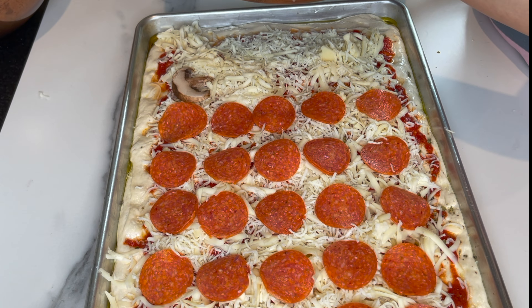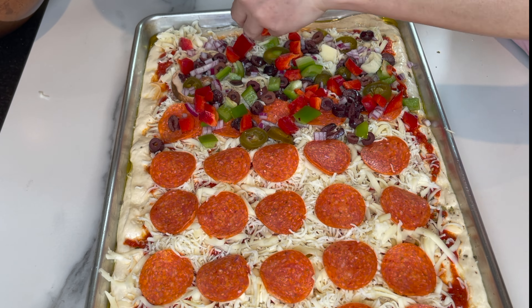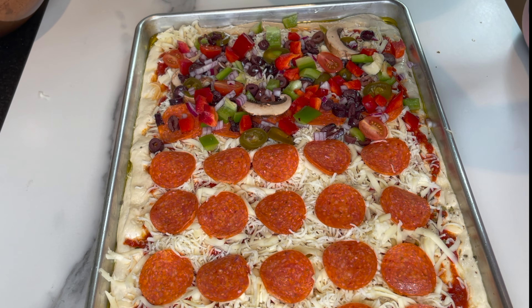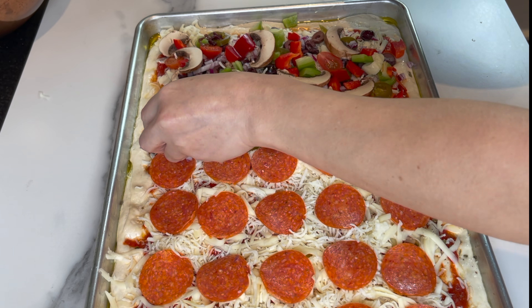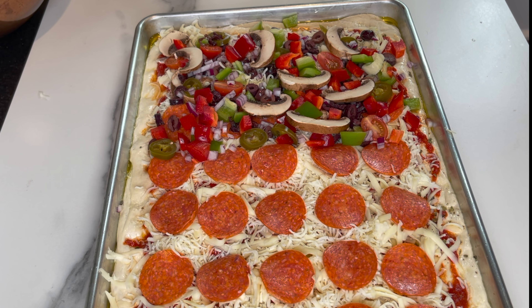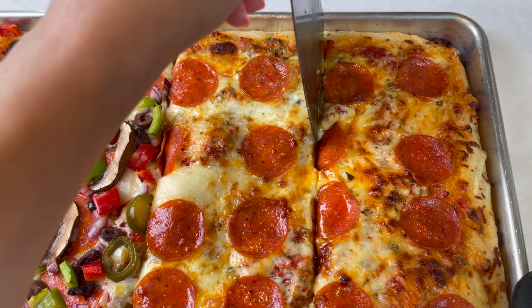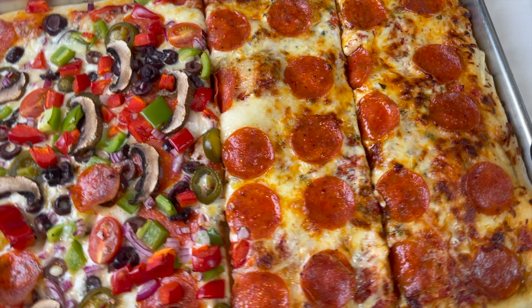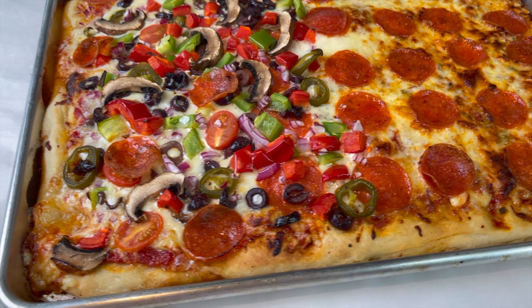Finish loading the pizza the way you want, and you're gonna bake it at 450 degrees Fahrenheit until golden and crispy on the edges. It looks and smells heavenly! I'm gonna slice it into big square slices and serve it alongside some pepper flakes and Parmigiano Reggiano.